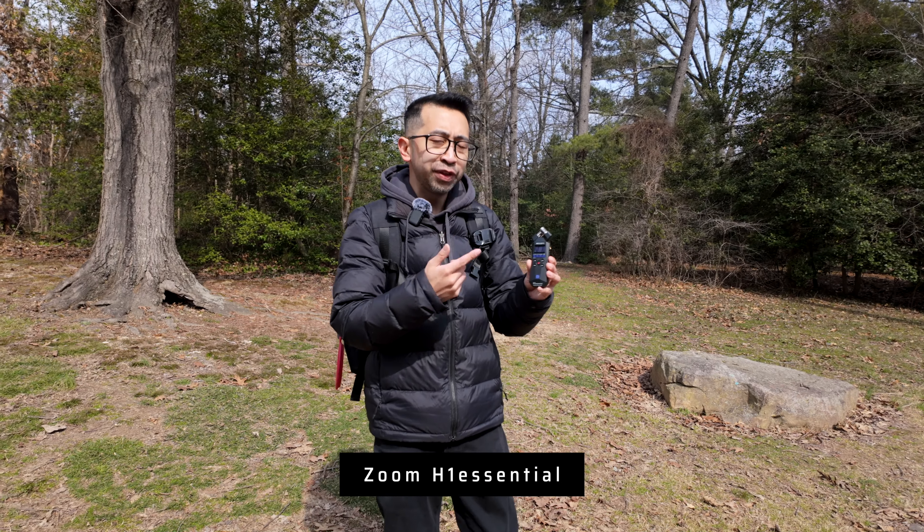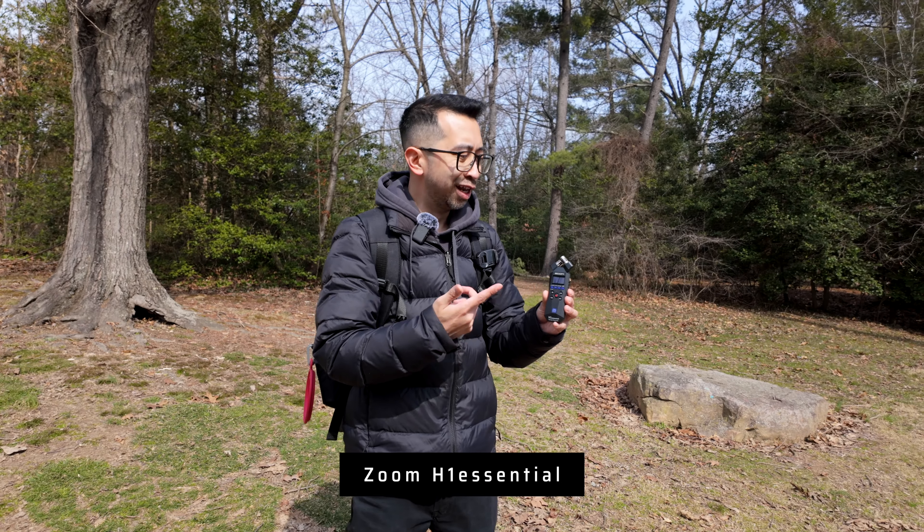What I have here is a Zoom H1 Essentials, and everything you hear in this video will be from this recorder. Let's start capturing some sounds.